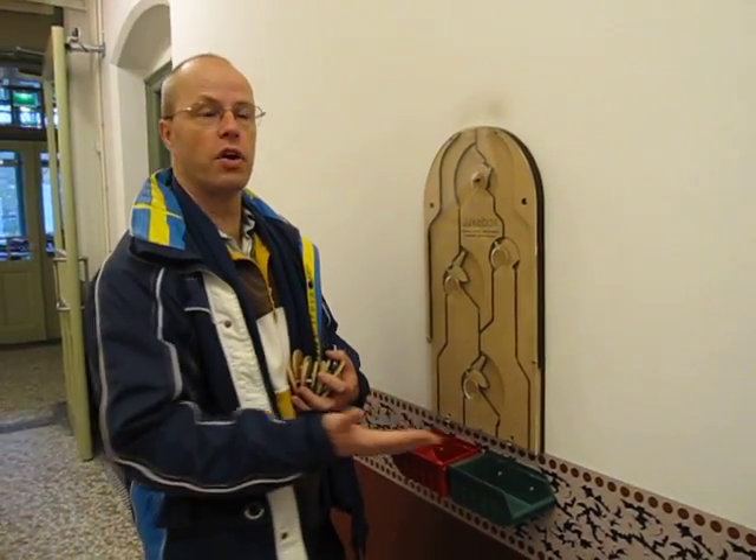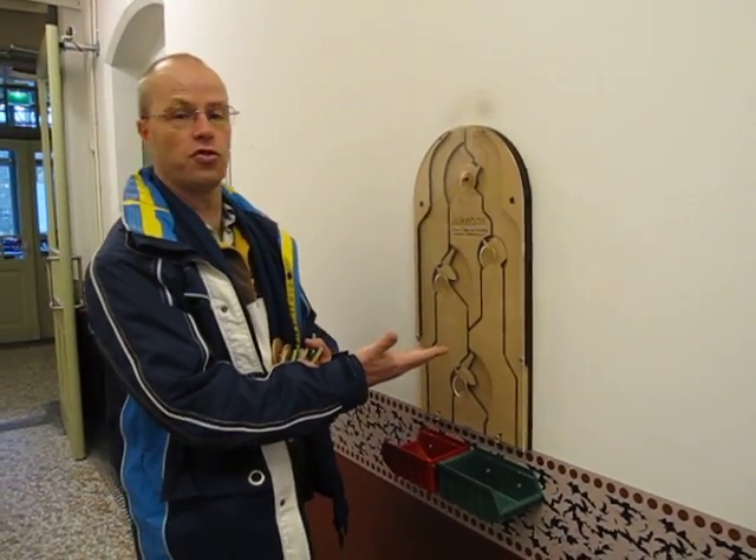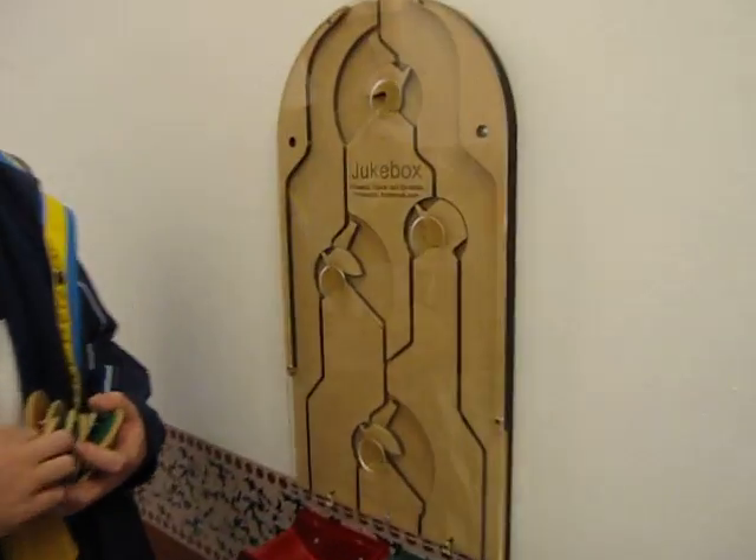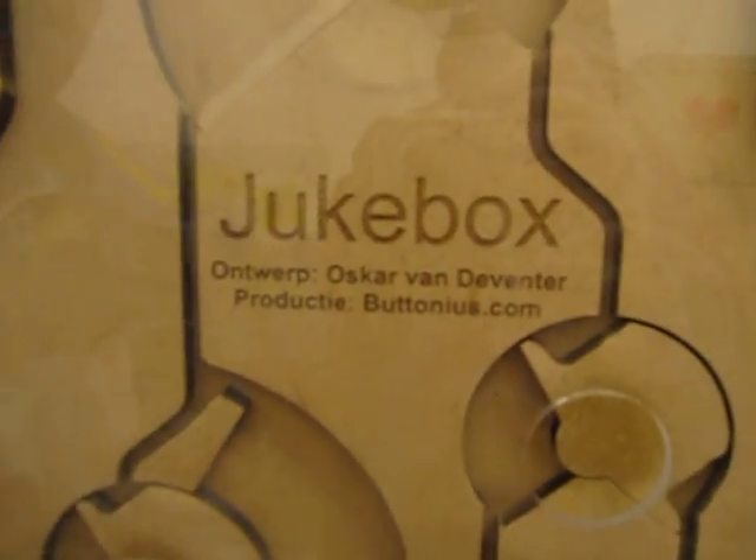Hi, I'm Oscar van Leventer, Arian. We are in the Delft Science Museum. One of the displays at the Science Museum is the Jukebox puzzle, which was designed and built by me together with Peter Knoppers from Betonius.